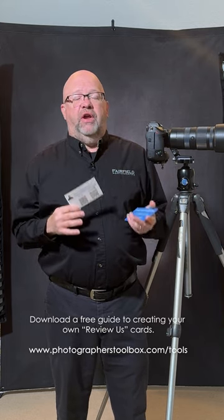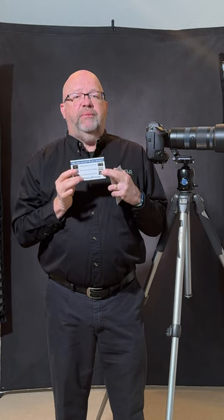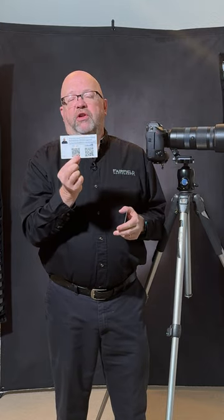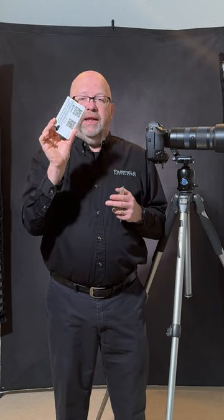I do include this information on the follow-up email they get with their photos, but having something tangible in their hands helps make sure they remember to give a review and lets me hand it to them directly. On the back side of the card, I put the other work that I do — not everything I offer, but the stuff I want them to remember: commercial headshots, architectural photography, maybe some events — just a couple of quick bullet points. I'm using this as a 3-inch by 5-inch card — not too big to get in the way, but not so small that it gets lost among other business cards.